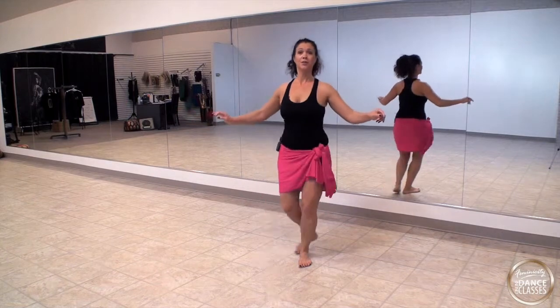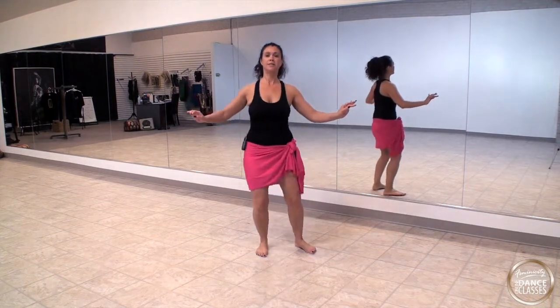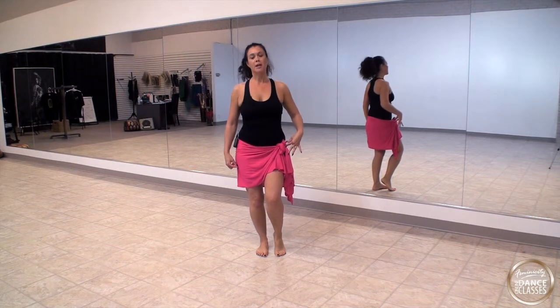One, two, three, four, five, six, seven — double that — one, two, three, four, five, six, seven, eight — one, two, three, four, five, six, seven, eight. Hold it here, so now the weight is on the left foot.